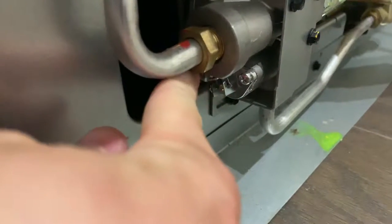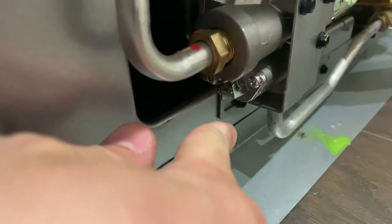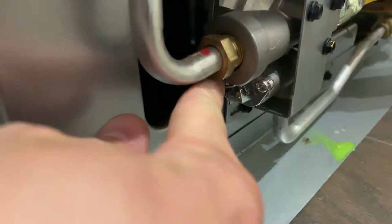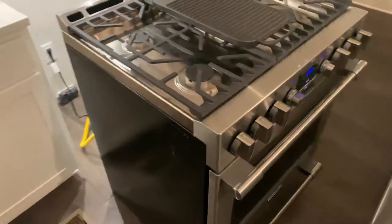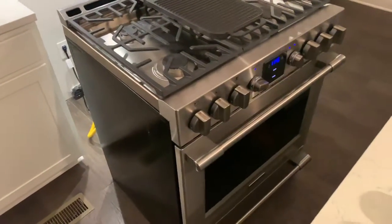The reason the oven wasn't working was this little switch right here. You flip it down and that controls it off, so this switch was in the off position. I flipped it up and now the oven is working — it is heating. That is how you switch the gas on.